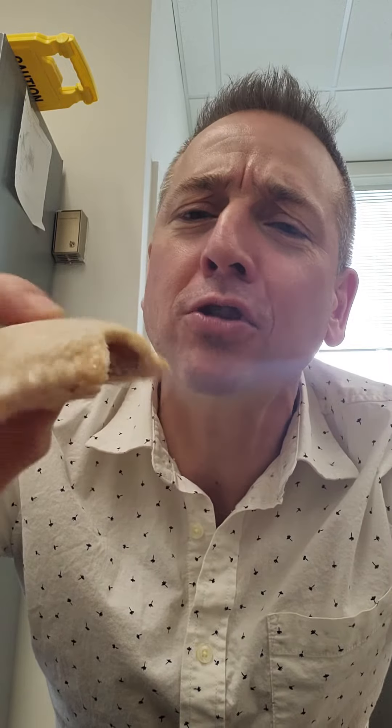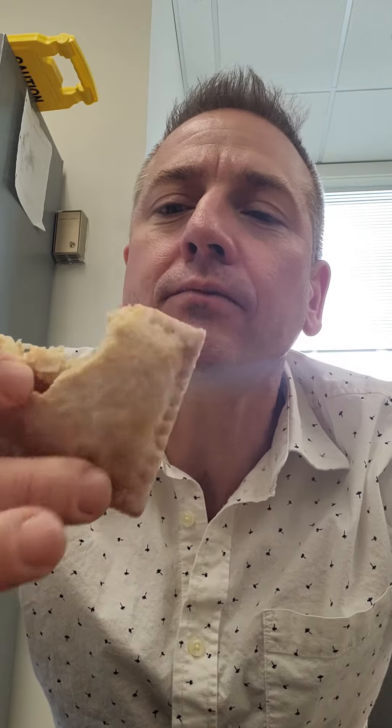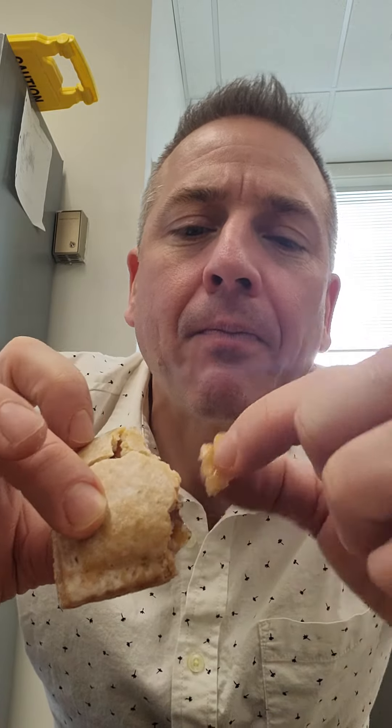There's some stuff in there — looks like apples. I got a good bite of filling there. It's not terrible. Gently making a mess. There's a little chunk of apple here. I don't know what kind of apples are in there — we can read the ingredients. Holy cow, there are a lot of ingredients.